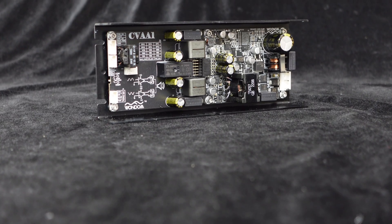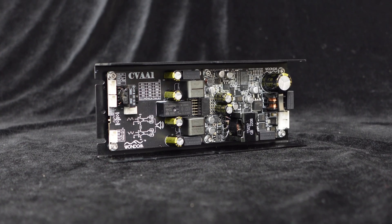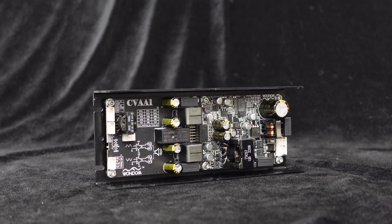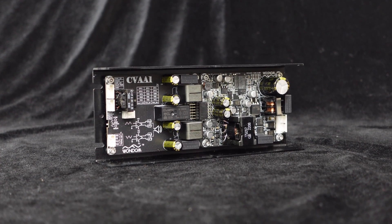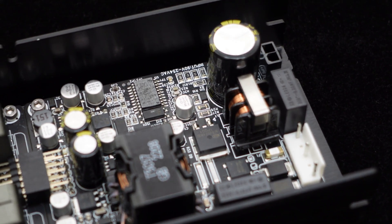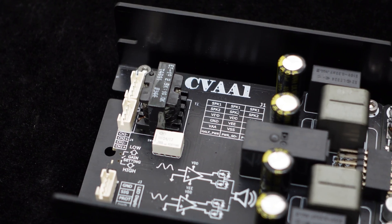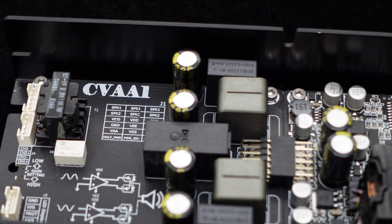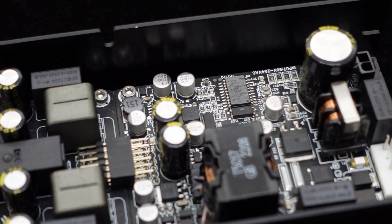Several high-quality inductors effectively filter out high-order harmonics, ensuring clear and powerful sound output. To enhance reliability and audio quality, the CVA1100 constant voltage amplifier employs a full isolation design. The board includes AC-DC isolation power modules, audio isolation transformers, and optocouplers, isolating power signals, audio input signals, audio output signals, and control signals completely, significantly improving safety and reliability while eliminating potential noise interference.